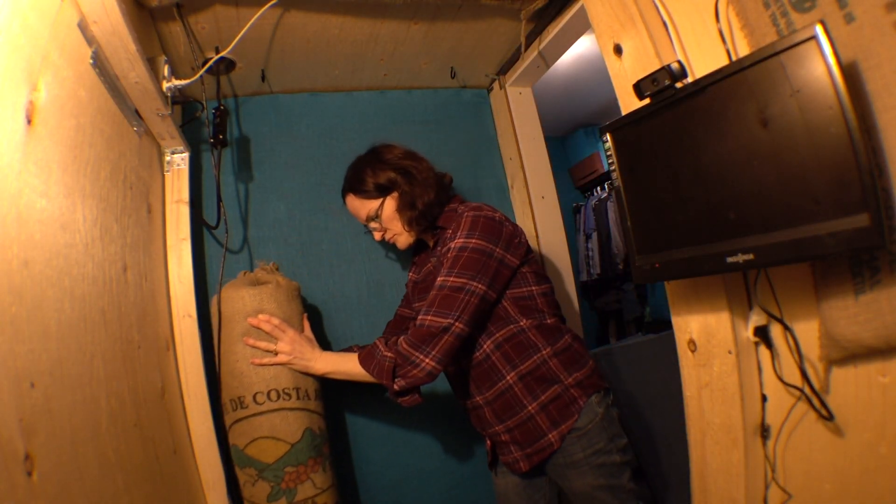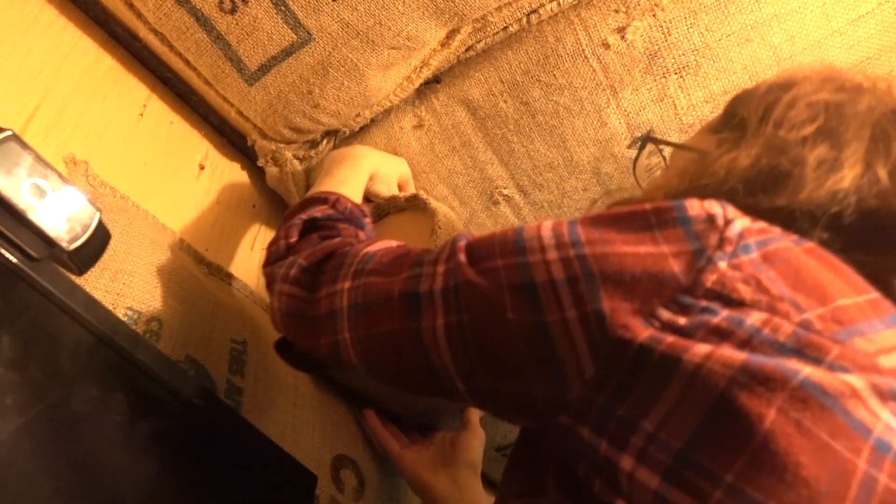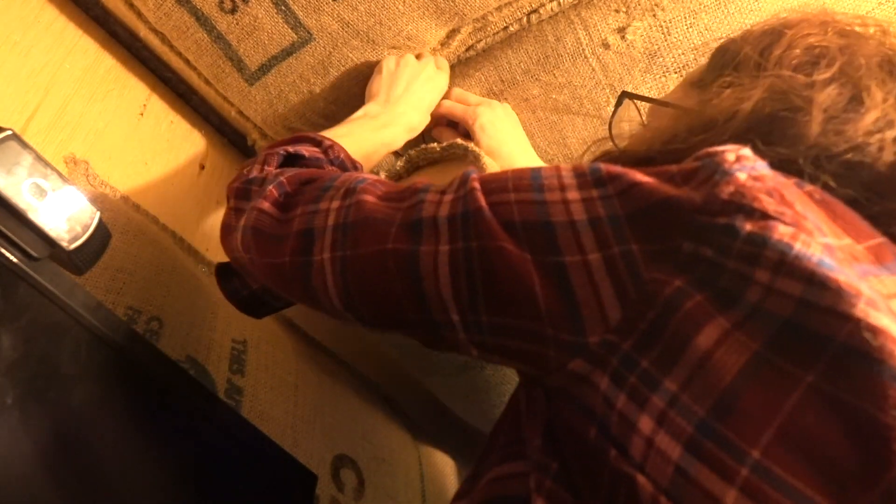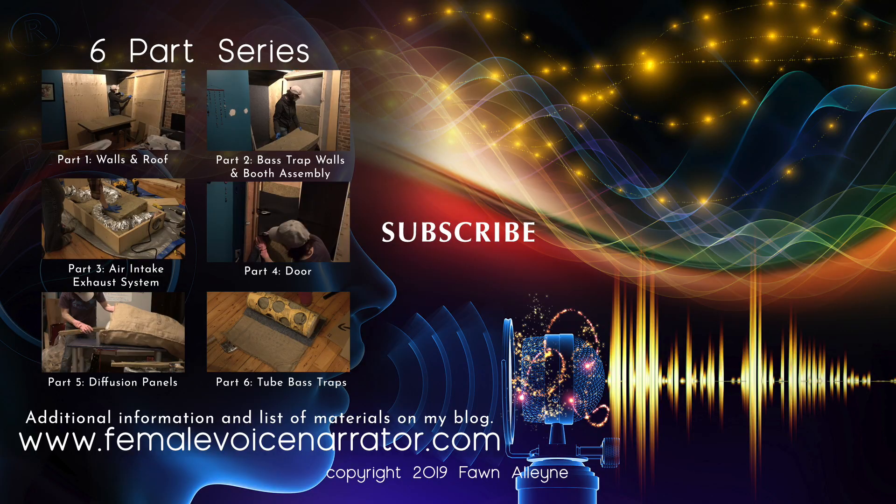I placed the standing bass trap tube in the corner opposite where I sit. I threaded some extra burlap twine around my bass trap tubes to hang them from the ceiling of my voiceover booth. These bass traps were inspired by tube traps, an invention by acoustical guru Arthur Noxon.